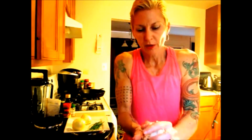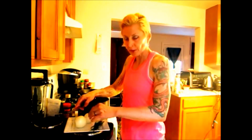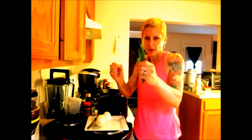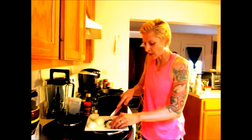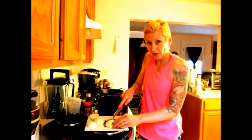You want your potato pancake to hold together because it's going to be a pancake, right? The next thing you'll need are onions. So we have our onions peeled, and right here we have chives. We're going to use chives. So you take these, wash them. We're going to cut these onions — slice them thin.